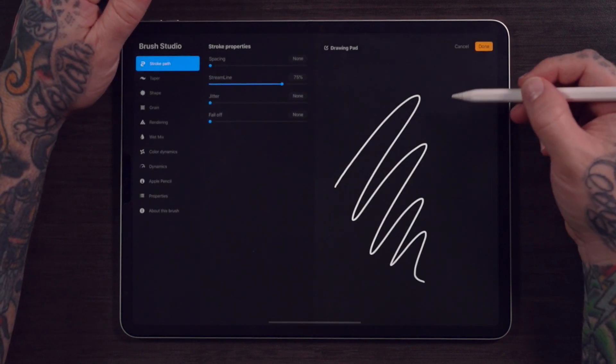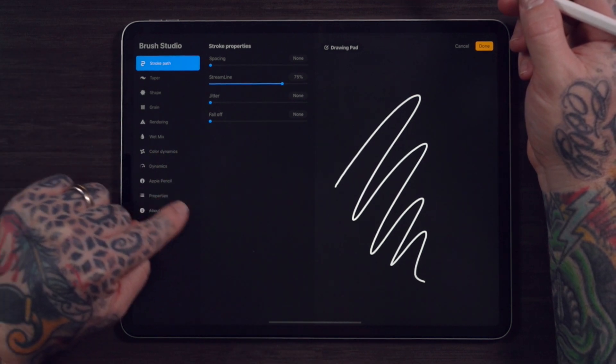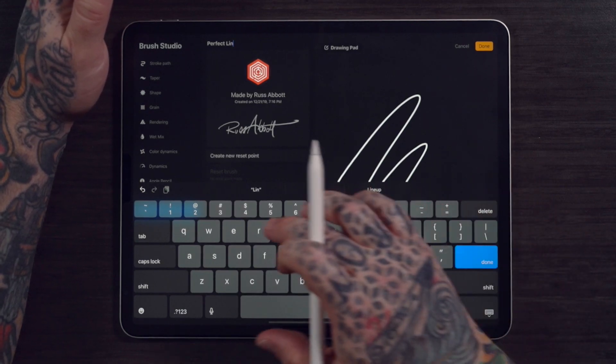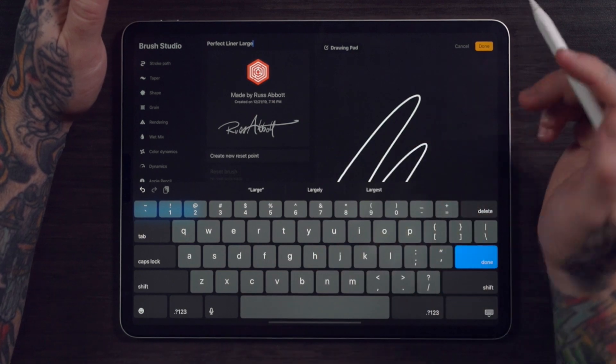Tap that brush and the settings open up. Navigate to where it says About This Brush, and then you can change the name. I'll go with Perfect Liner Large. Hit Done.